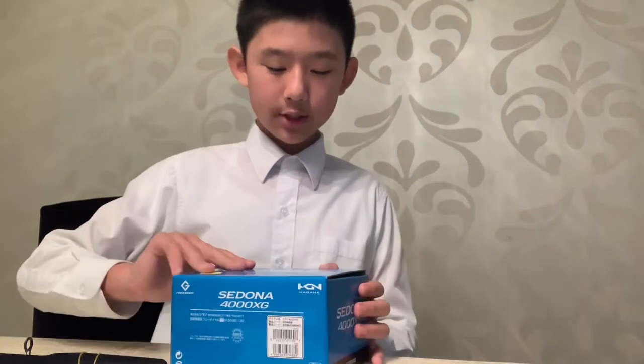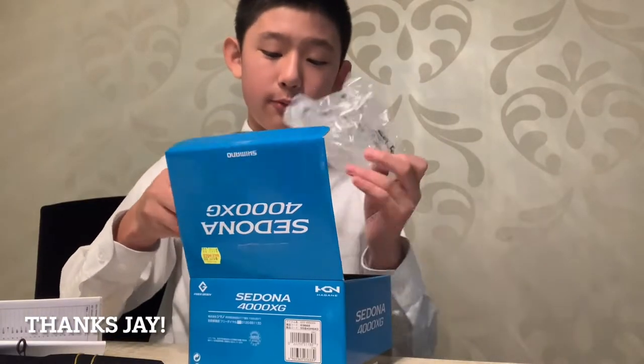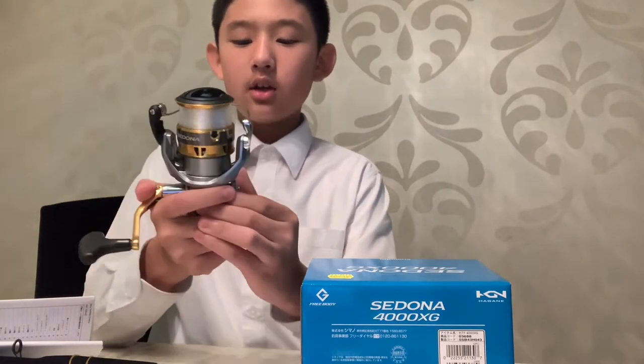I'll start with the reel and open this up. Thanks to Jay for spooling this up. This is a Cynodon reel — it's a 4000 size, and the line is 15 pound braid.